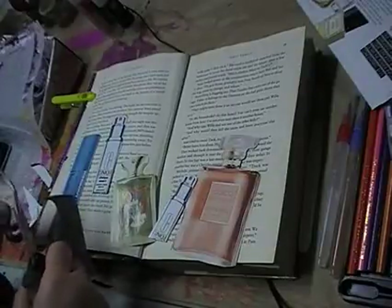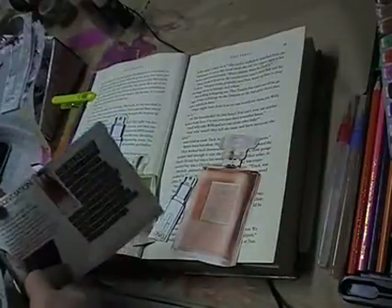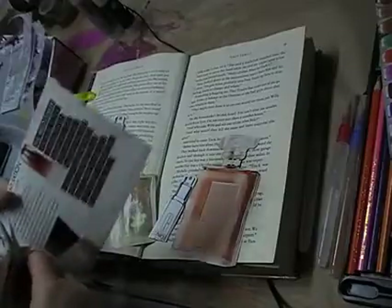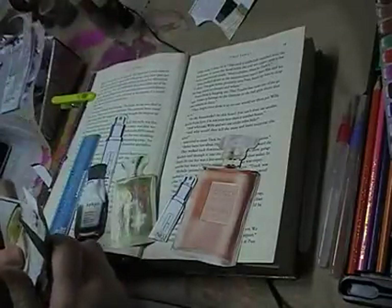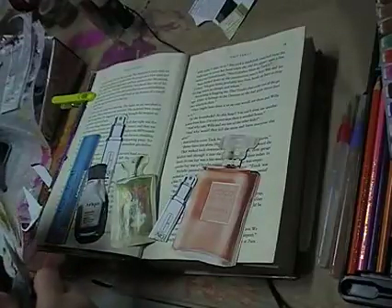I've also set my timer for half an hour because I don't really want these videos going over half an hour. So this one might be a two-parter depending on how much I sit there and fiddle with the composition and the layout of the flowers up the top. If this becomes a two-part video, it becomes a two-part video.